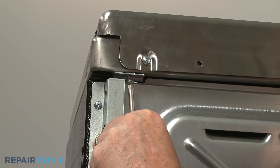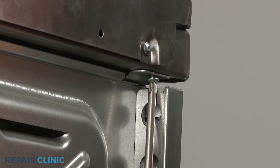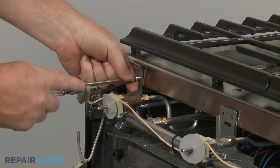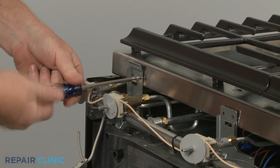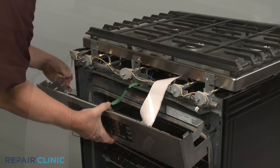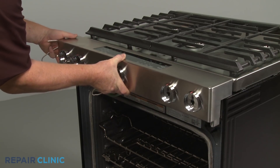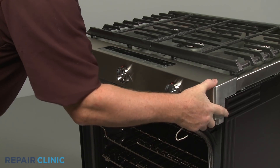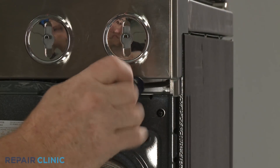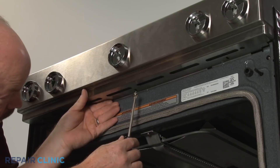Replace the two rear screws to secure the main top. Replace the front bracket screws. Realign the control panel on the front brackets and secure it with the screws. Replace the lower cover, then thread the screws to secure.